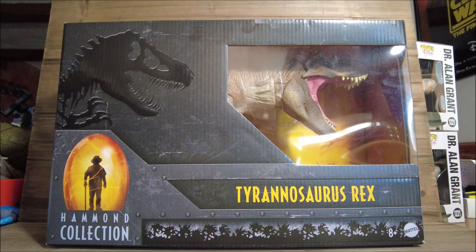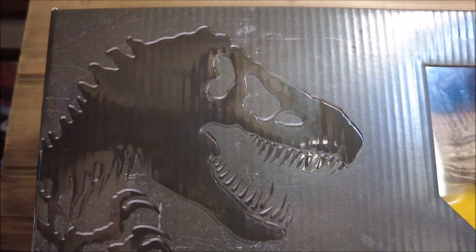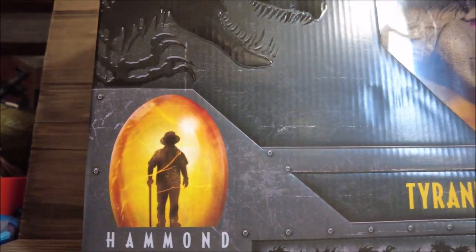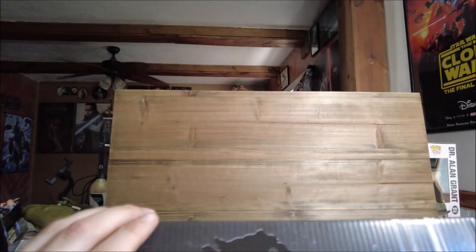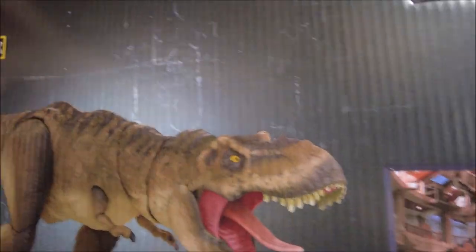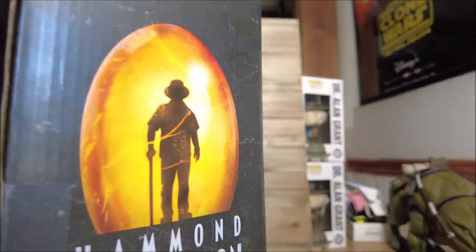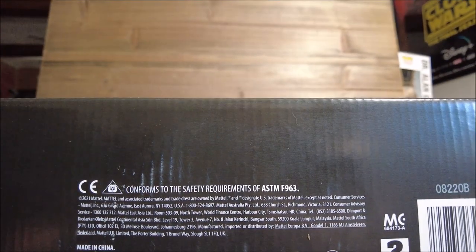We've got a really nice window showing Rexy herself in a roaring pose. On the bottom we have the Hammond Collection logo, and I really like how the bottom has the silhouette of the trees. On top of the box there is Rexy, and there's a really cool image of her on the side with the Jurassic Park branding. On the back of the box there is a product code if you need to track this on Brick Seek or the Target app.